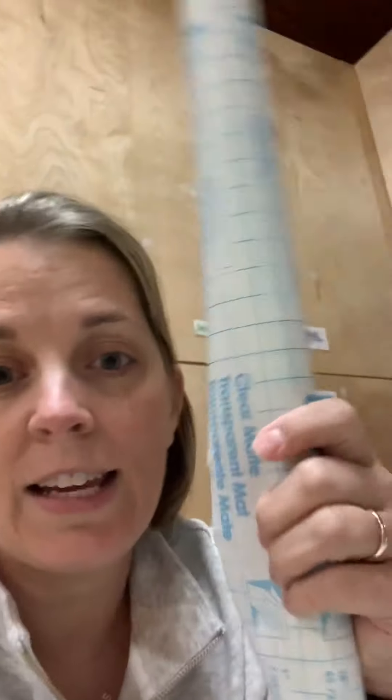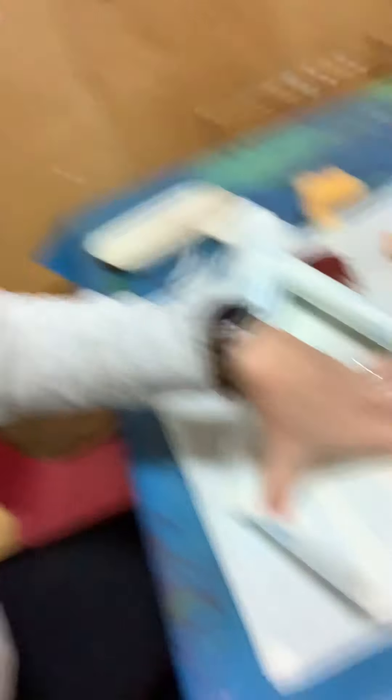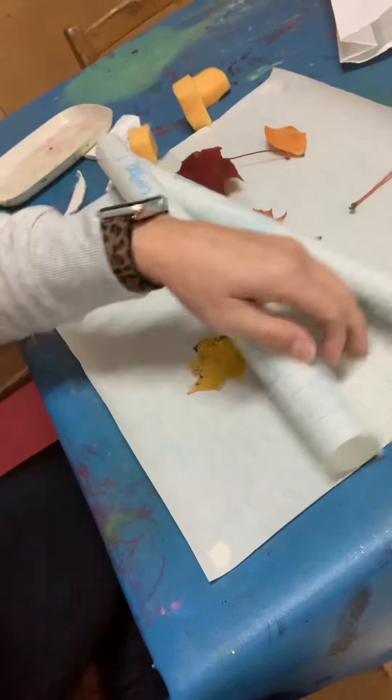After it's all the way dry — the next day — you're going to take your second piece of contact paper and peel the sticky back off. Then lay it on top of the first piece to seal in all that paint. The sticky side goes down on top of the paint piece and covers the whole thing. Just peel off that paper, lay it down, and it'll stick.